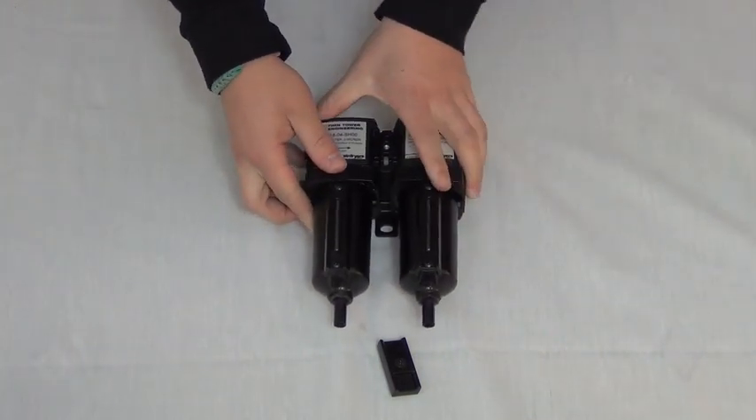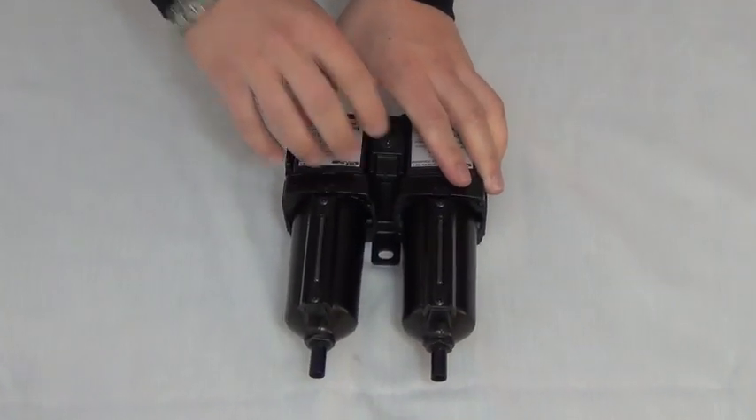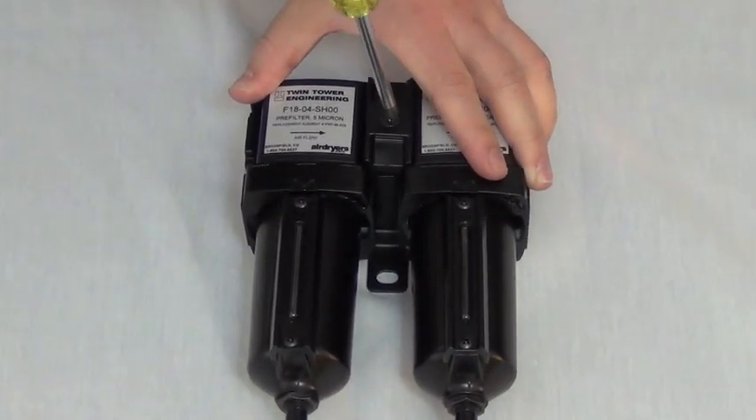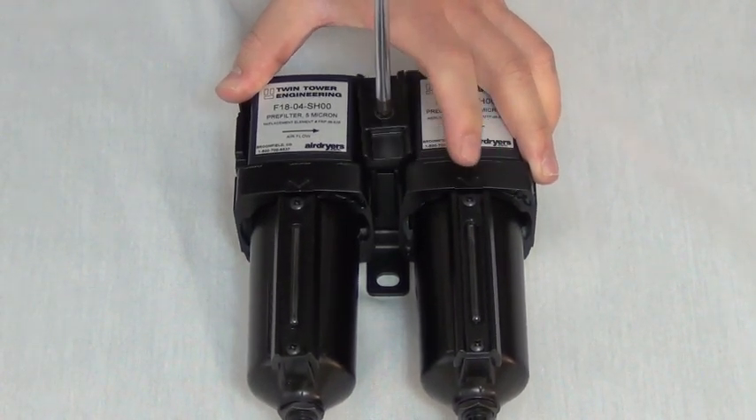Finally, take the cover plate and set it on top of the joiner bracket, inserting the screw into the threads. Be sure to hold the filters firmly together as you tighten the screw, ensuring that the connection is tight.